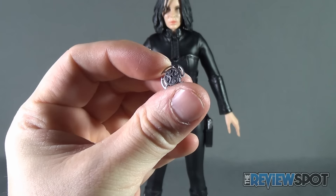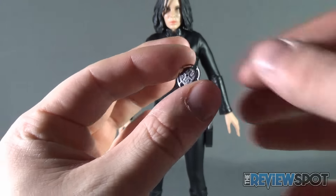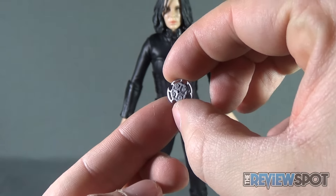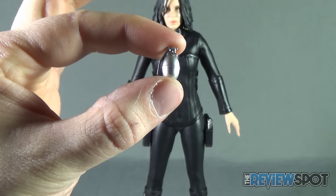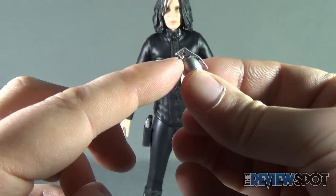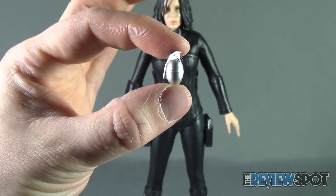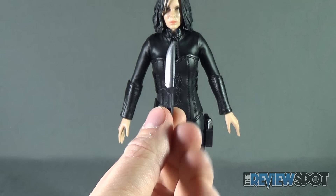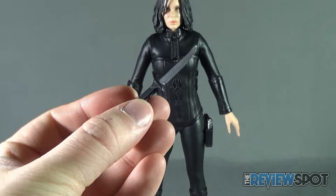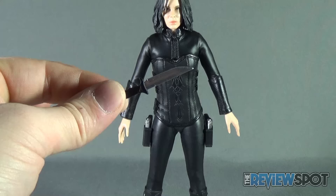She also gets one flying shuriken disc — in the movie it rotates and opens, but this is a static piece sculpted nicely with silver tips and a darker gray in the middle. She also gets a lone silver grenade with a real metal loop pin — not removable, just sculpted, but a nice little added touch. A knife is also included, almost the same coloring as the grenade but it reflects the light a lot nicer, giving it a more realistic metal look.